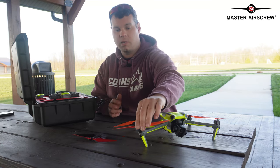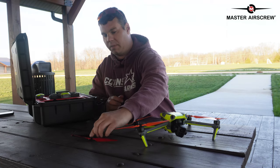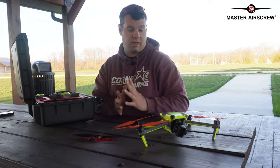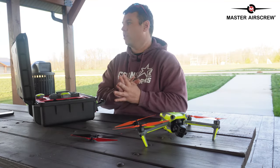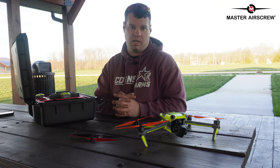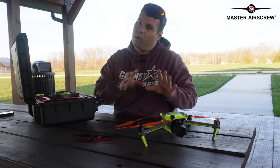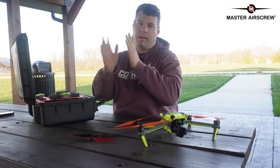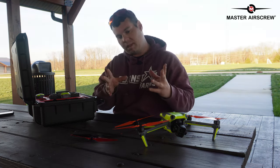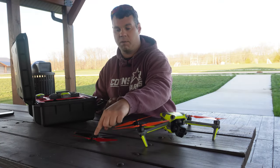These Master Air Screw propellers have a rubberish rubber tip compared to the DJI ones. I thought about doing a comparison — a hover test — and I'll switch between propellers so you can hear if there's a difference in tone. It is a lower tone difference. I'll do them individually and then side by side so you can see two different setups.